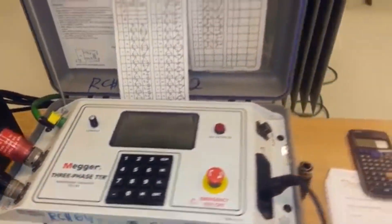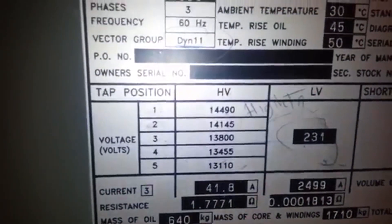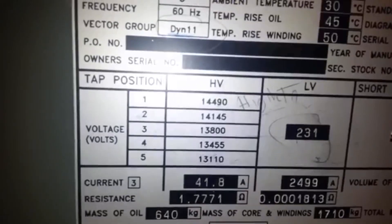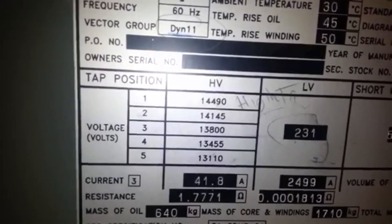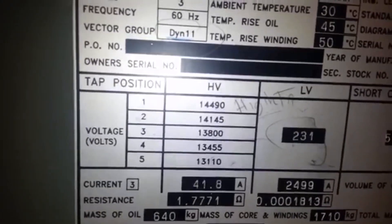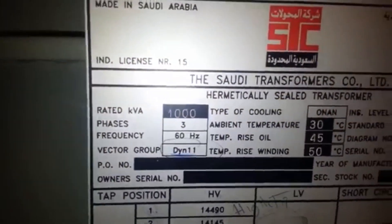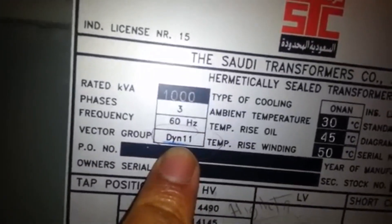Testing the turn ratio of this transformer. This is the nameplate of the transformer. The tap changer is set at tap number three, so the high voltage will be 13,800 and the low voltage will remain at 231. Take note that this type of transformer is DYN 11 and this is a tap changer.